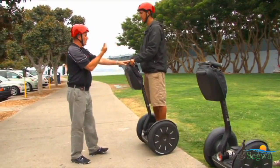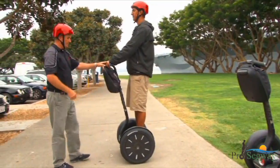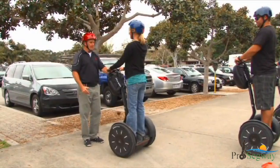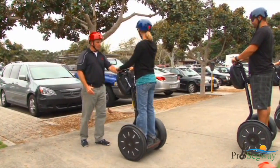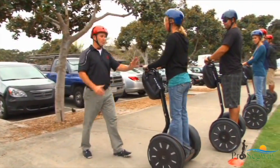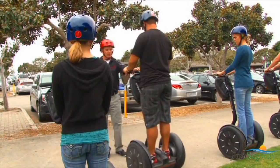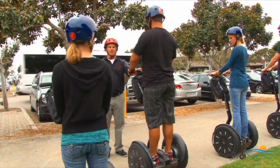Your tour guide will instruct you to slowly lean forward and feel the Segway PT move forward. Then stop leaning forward and feel it slow down and stop. Once instructed, look behind you and then slowly lean back and feel the Segway PT move backward. Slowly backing up is the only time you should experience riding backwards on the Segway PT.